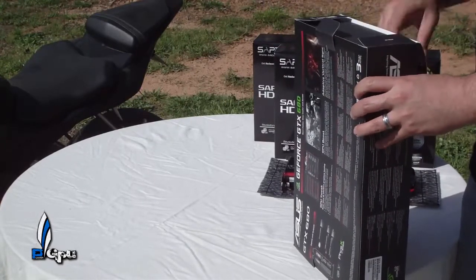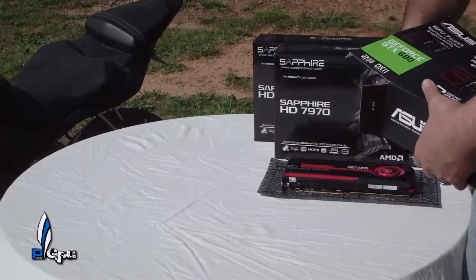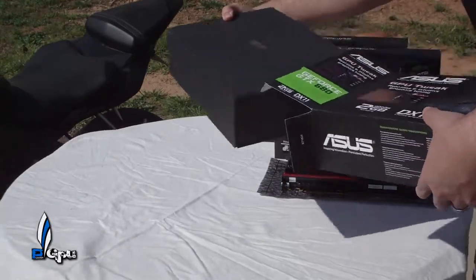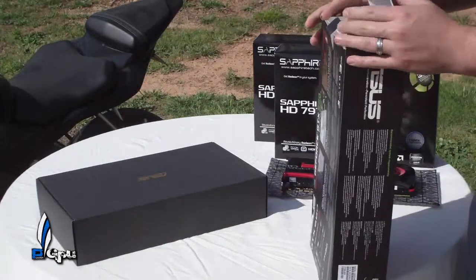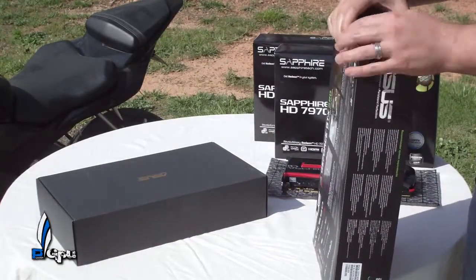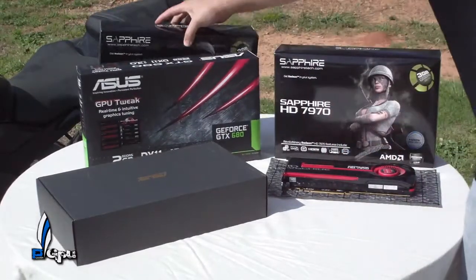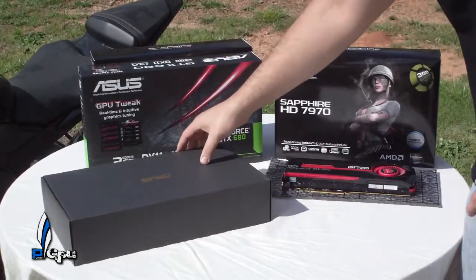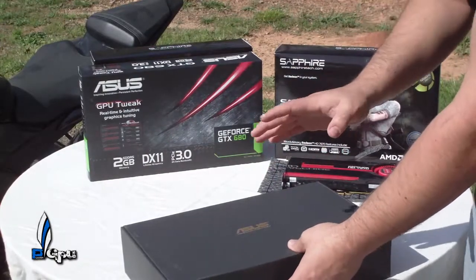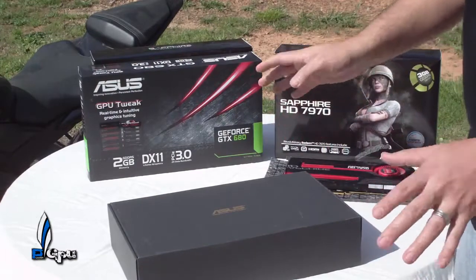I went ahead and got the Asus version just because that's all that was really available. They did have the Gigabyte and the Zotac, but I went ahead and wanted the Asus — I haven't had an Asus video card in a long time, actually I've never had one. It's pretty basic — there's not a lot of accessories in this box. All there is is pretty much the video card itself and a four-pin Molex to a six-pin adapter, and that's pretty much it.